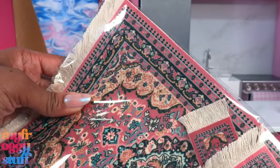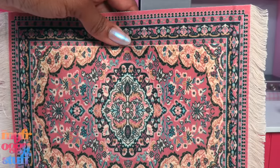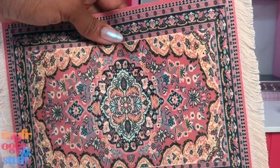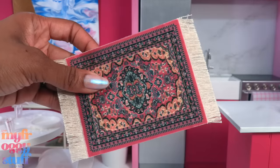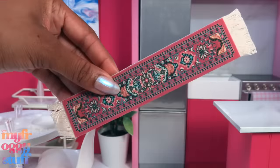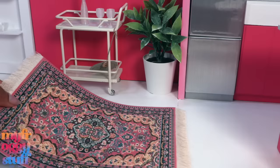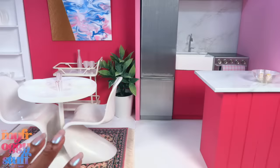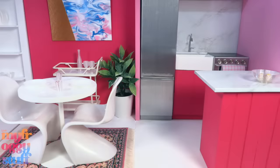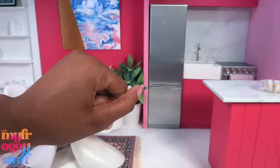I got this rug on Amazon — it's a mouse pad set. The mouse pad makes a pretty decent area rug for a doll, and there's a smaller one that could be a coaster for the kitchen or front door. There's also a bookmark that works like a runner. I'm adding the rug to the dining room, placing the table and chairs on top to try it out. It was about $18 for the set.